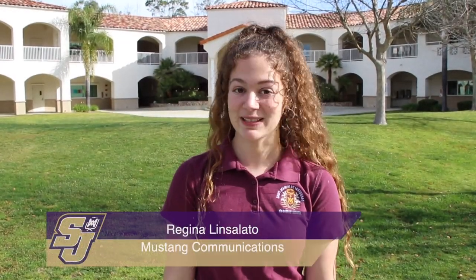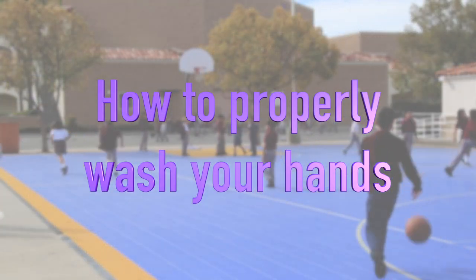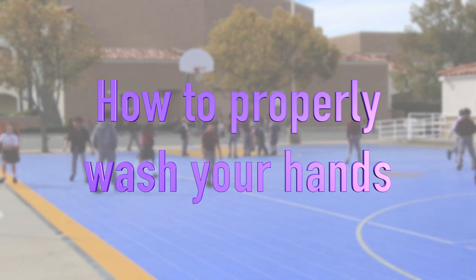What's up Mustangs? Here at St. Jean's we take our education seriously, so let me lay some knowledge on you. Germs can spread fast. Simply washing your hands is a great way to reduce the chances of you getting sick. So come check us out and let me teach you how to wash your hands properly and to keep our campus sickness free.